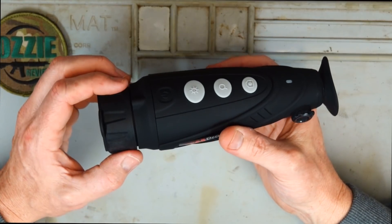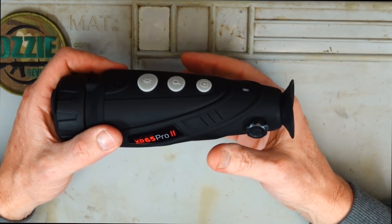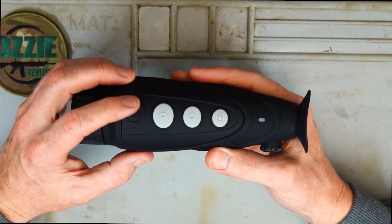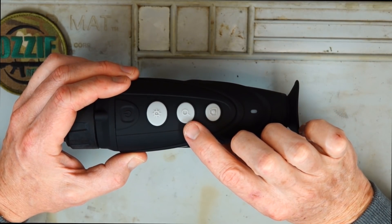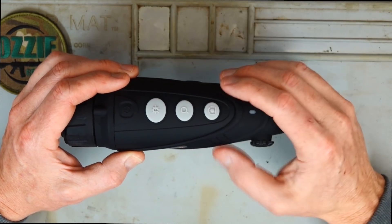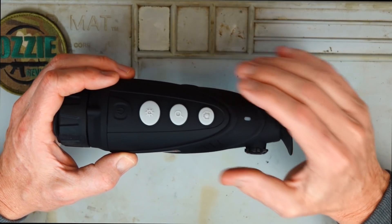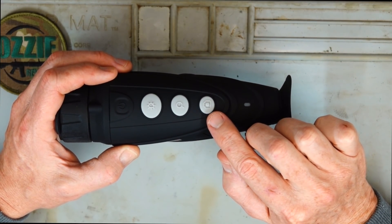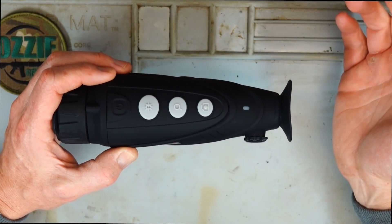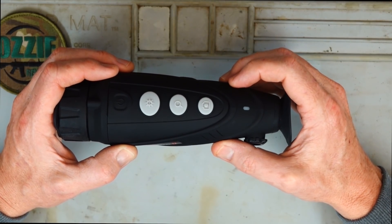We've got a 50mm objective here and there's a 4-power digital zoom, or e-zoom. You can change the zoom with the magnification button on top — hit it once and it'll go to 2 power, hit it again and it'll go to 4 power, and hit it again and it'll go back to standard. We've got a camera button at the back here. If you hit it just once, it'll take a photo because it can record onto its internal 16 gig memory.